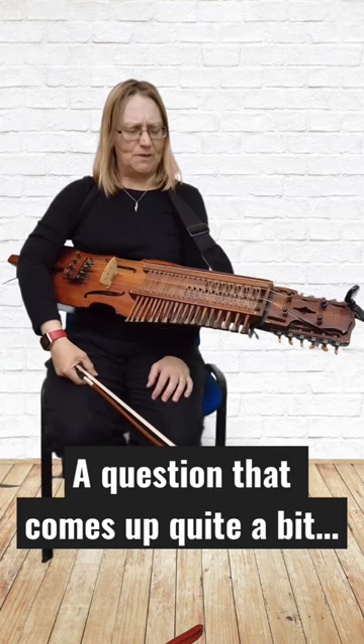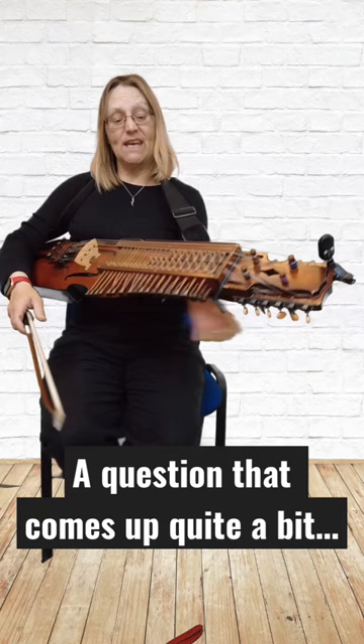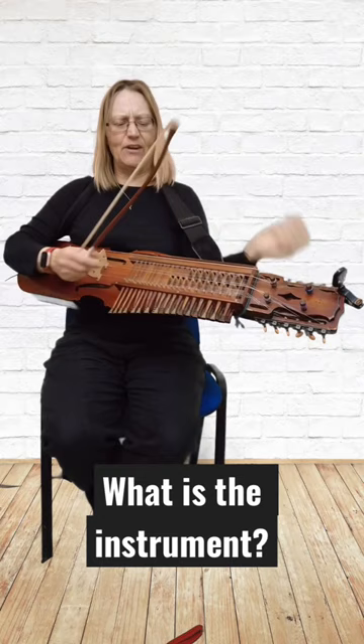It's got keys and it is a fiddle. I push the key and the key pushes a tangent. The tangent is a wooden peggy thing — it's like a fret, acts like a fret, and shortens the vibrating length of the string.